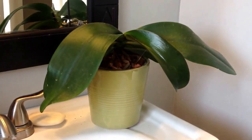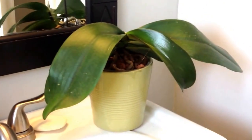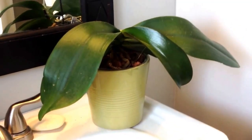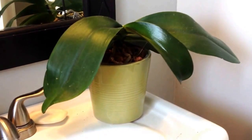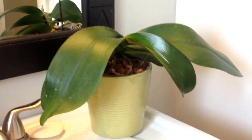Alright guys, thanks for tuning in. This is just a reminder once again — don't leave your phalaenopsis too long. They need to be repotted sooner than you think sometimes. She had an extra long flower life; they lasted for a few months, so I just kept putting it off and putting it off. I believe this is her second year without a repot, so it was definitely long overdue. But she's a lot happier now and so am I.